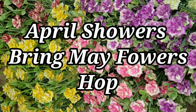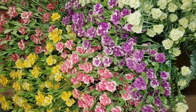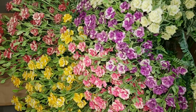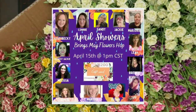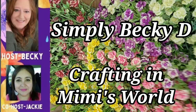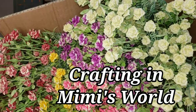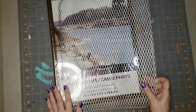Hello and welcome to my video for the April Showers Bring May Flowers hop. I'll be using Dollar Tree roses for three different summer decor ideas in three different styles. The hop includes myself and thirteen other creators and is hosted by Simply Becky D and Jackie from Crafting in Mimi's World.